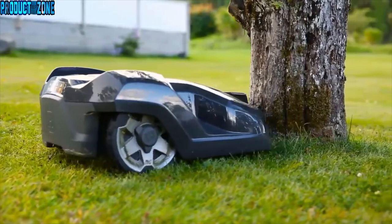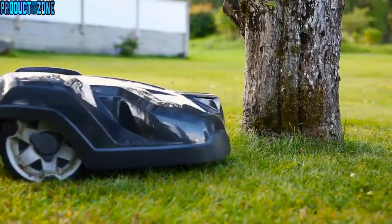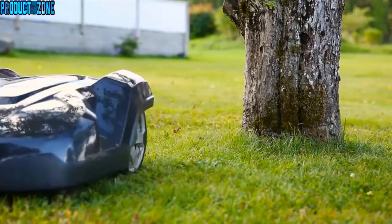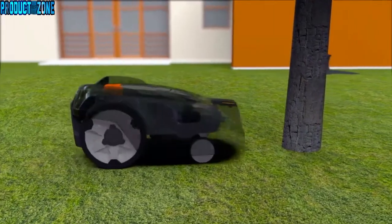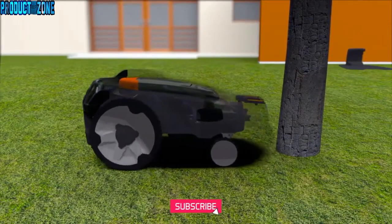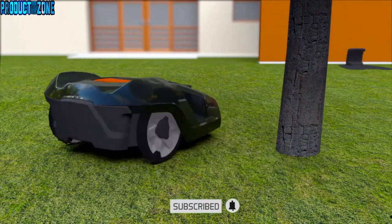Husqvarna Automower has a collision sensor. When it hits something, it will stop and change direction. As it is designed to regularly handle gentle bumps, obstacles like trees and walls don't always need to be fenced by the boundary wire.